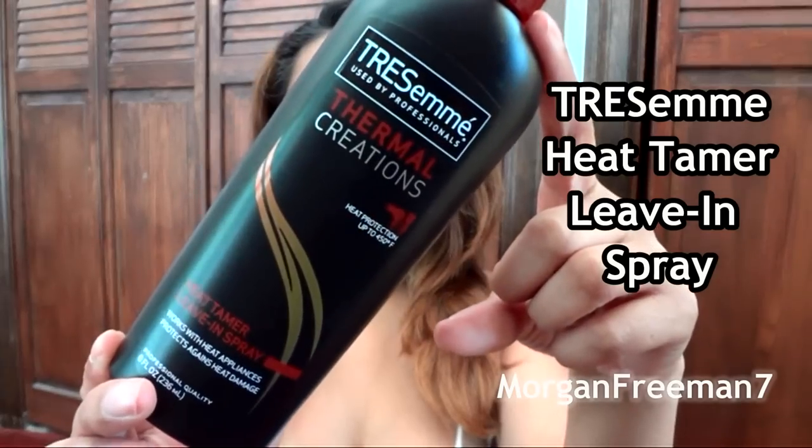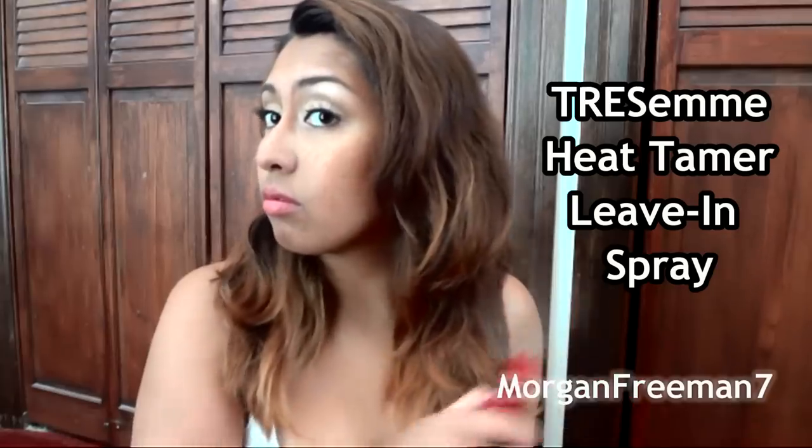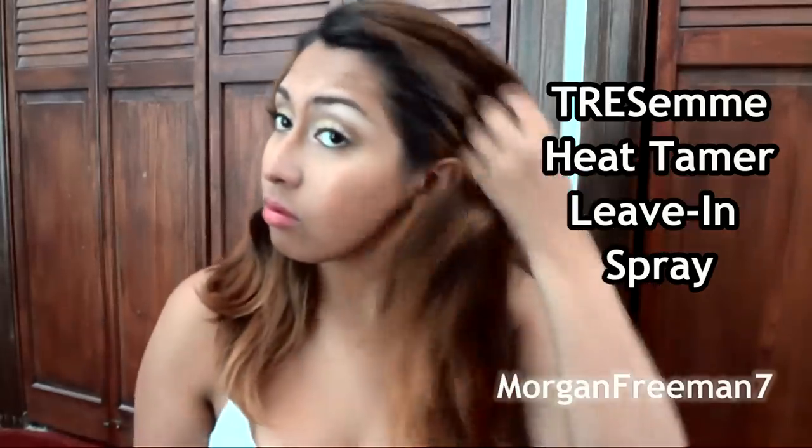First I'm going to take my Tresemme Thermal Creations heat protectant and spray this all over my hair. As I'm doing that, I'm just going to run my fingers through it to make sure the product is really evenly distributed throughout my hair.